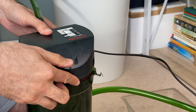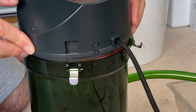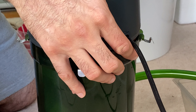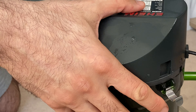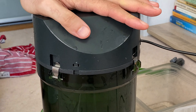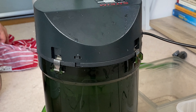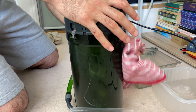Now we're going to close it. I just have to make sure it sits properly — you push it down like this and lock it. You have to make sure all of these small locks are closed. If they're not and you turn it on, the head is likely to come off and it will start leaking.